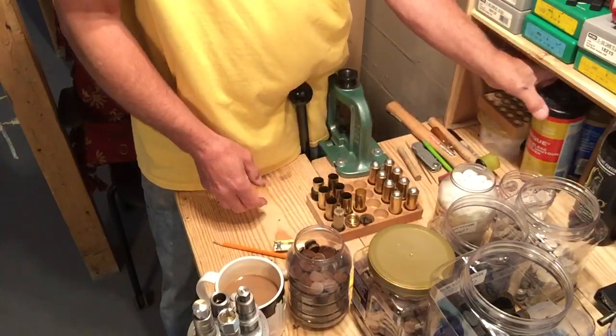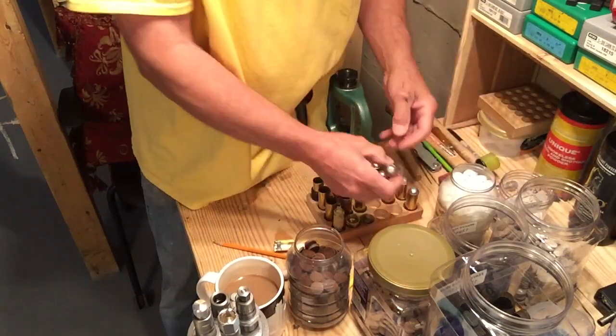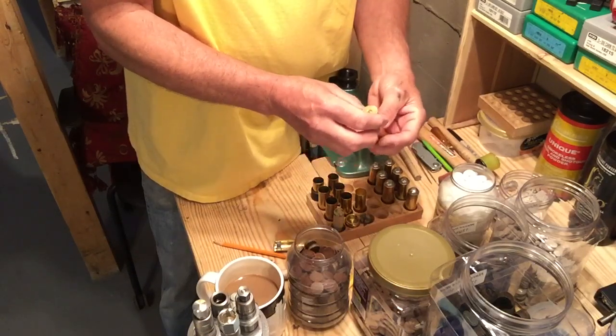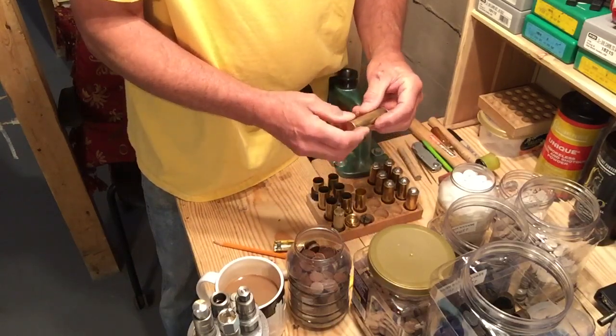These are actually loaded with unique — these ones here with the one-ounce Lyman slug. I'm going to give them a go today and see how they function.